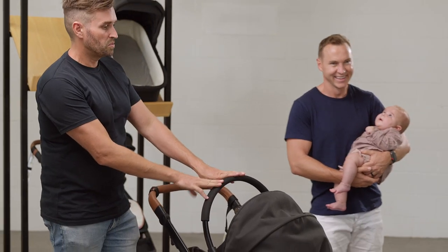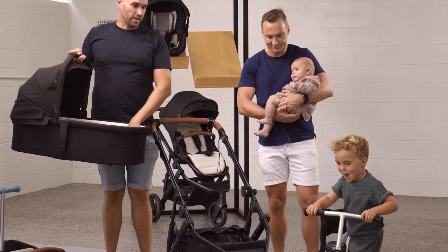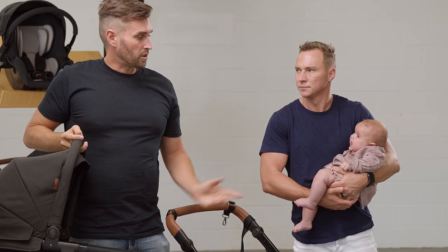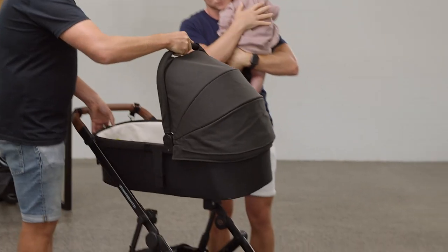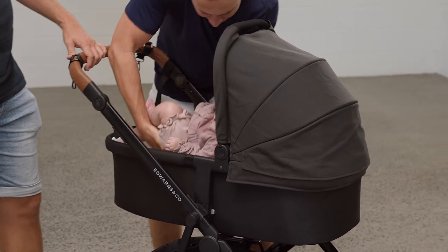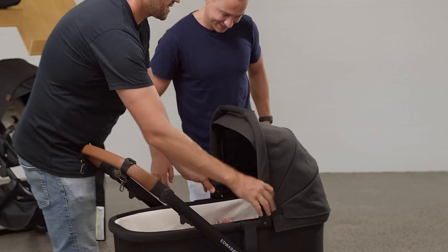You can get out of the car and into the car really quickly without getting wet. The capsule lasts from newborn to 13 kgs, which is usually about eight months to a year old. The carry cot is a really awesome solution for traveling, or you can use it on the stroller as well — we use it at home a lot.